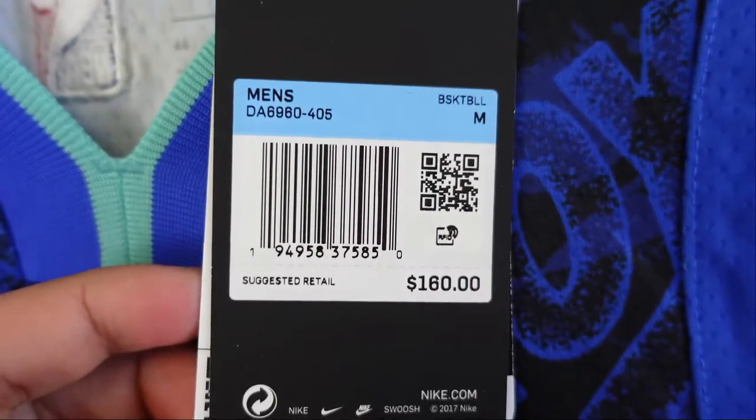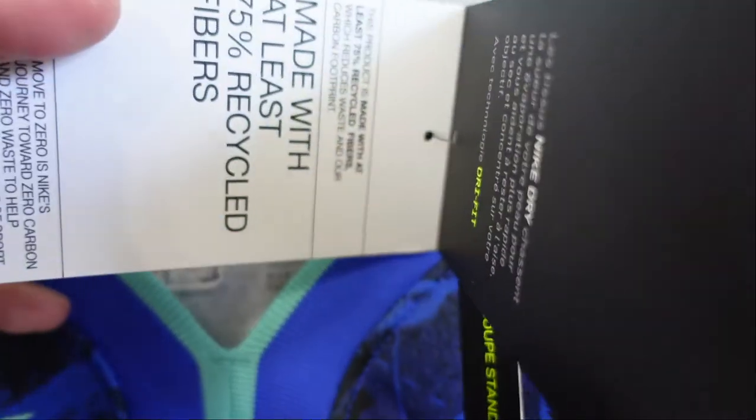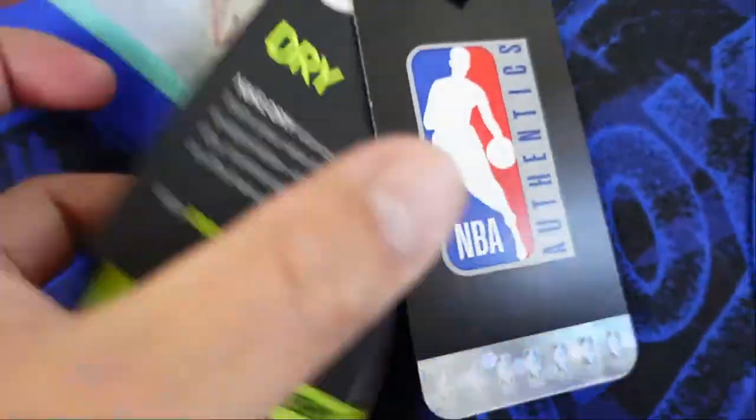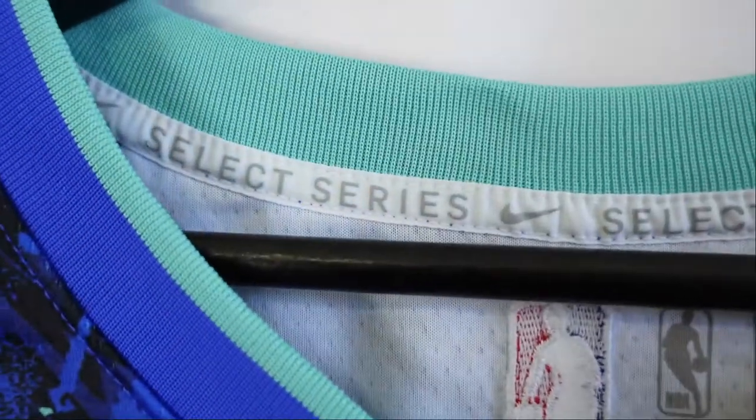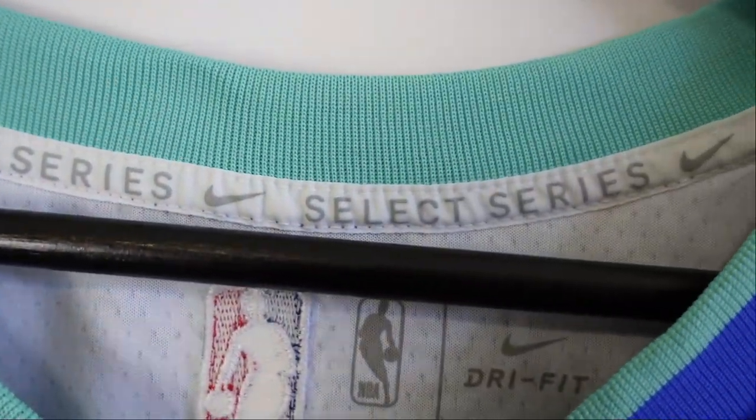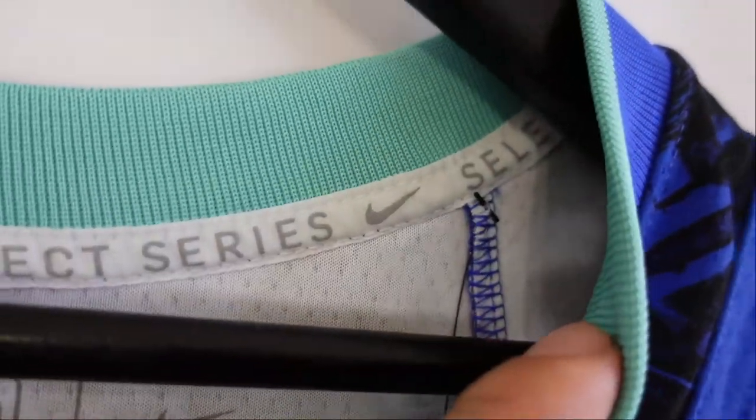Pretty standard stuff — $160, medium. We got the recycle tags, Dri-Fit, authentic, the standard fit. And right in here it says 'Nike Select Series' near the collar. That's a cool little touch, I like that.